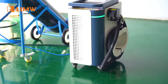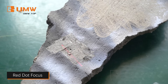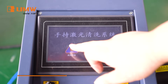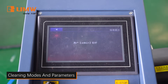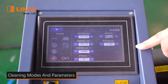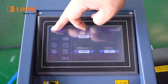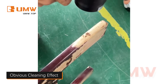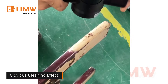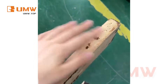Our Pulsed Laser Cleaning Machine offers versatile cleaning modes and adjustable settings, ideal for removing stains from wood surfaces without damaging the material. It's high-precision cleaning tailored for wood restoration. It also effectively removes red paint from both metal and wood surfaces, preserving the material beneath. Its precision cleaning makes it easy and efficient.